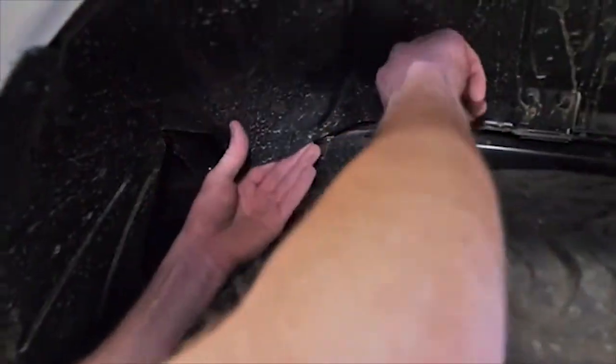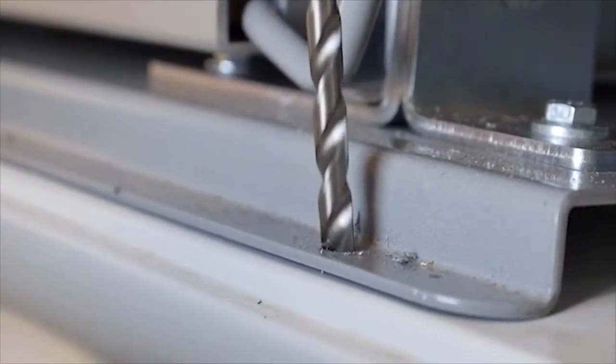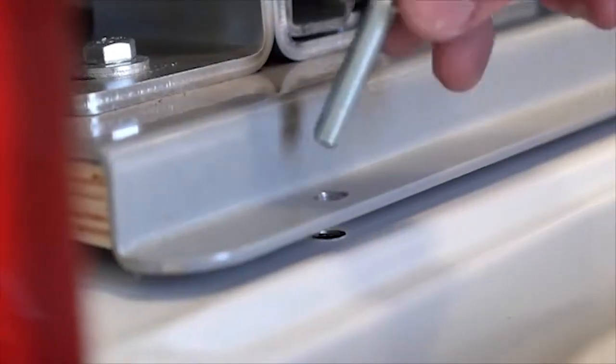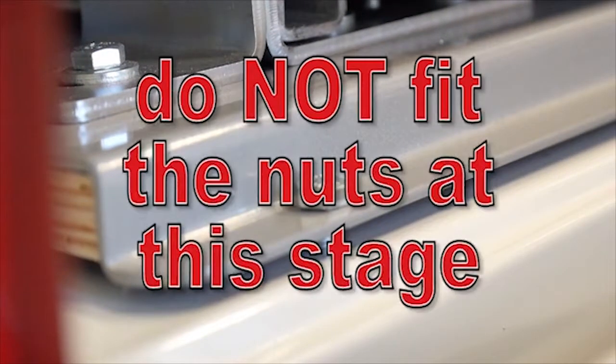Finally, check for any obstructions underneath, then drill two 8.5mm holes at the rear of the vehicle through the back plate and deck. Place the M8x35 bolts through the holes but do not fit the nuts at this stage.